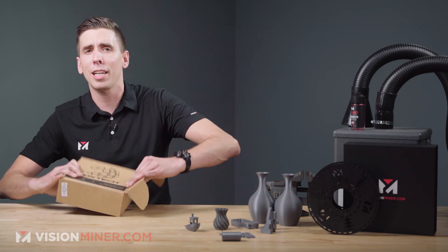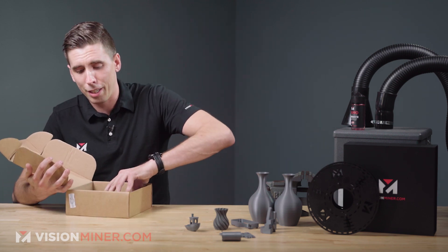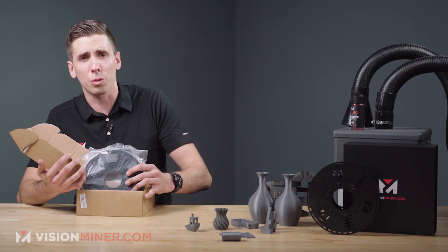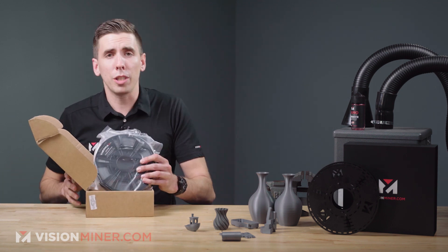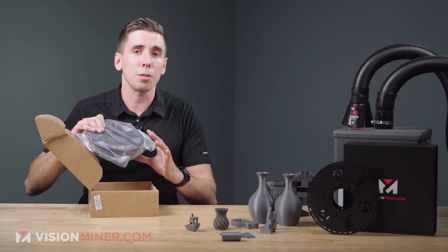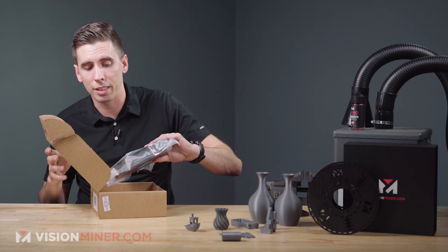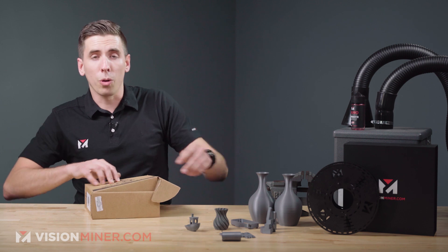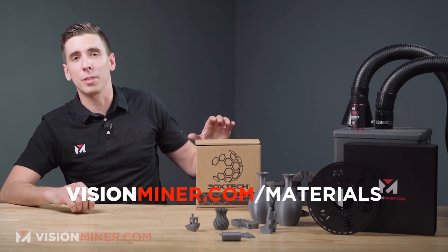Here's the box and the spool inside when you order it off our store at visionminer.com/materials. We've got a rewards program, so everything you buy you get points that'll go towards filament, nozzles, adhesive, and anything else you could need. Keep in mind that even if it comes not fully sealed, you will need to dry this before you print it, even fresh out of the box no matter what. You never know how long it's been sitting in the warehouse before it got bagged up.